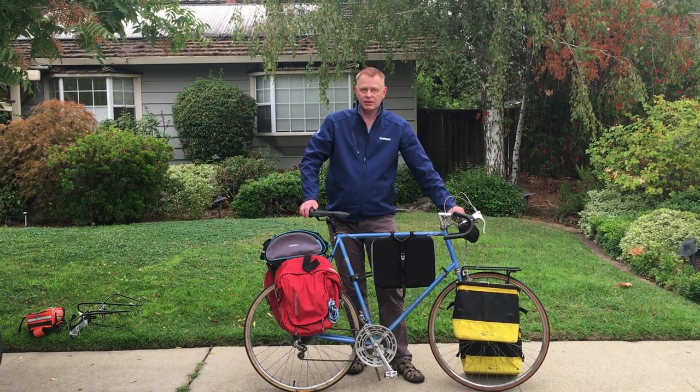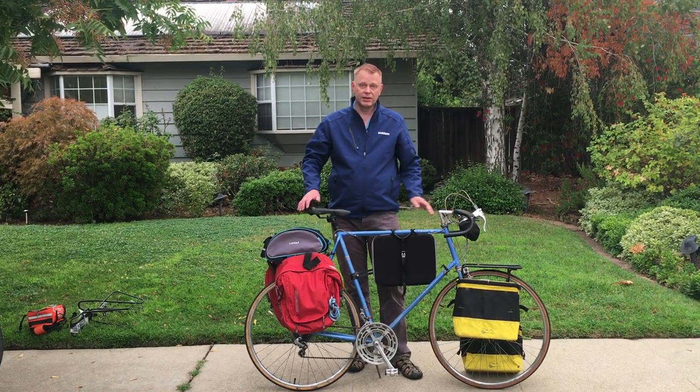Hi everybody, this is Erik, your Biking Viking, and I'm back to talk to you about how you can carry things on your bicycle.